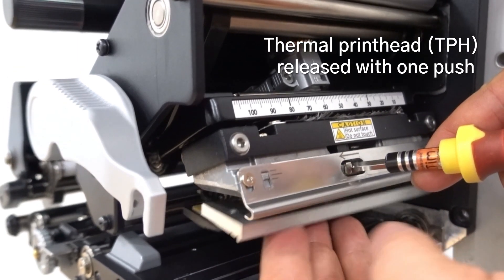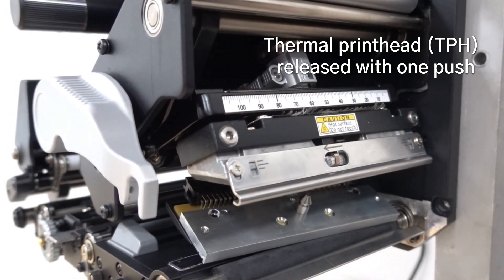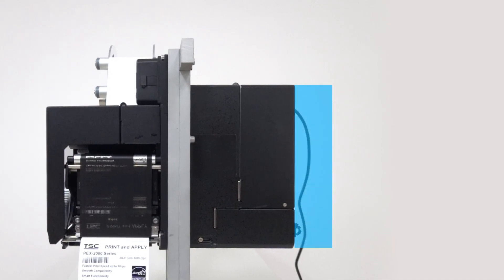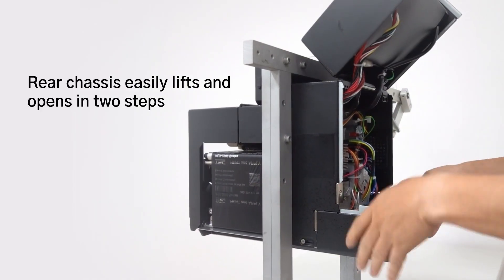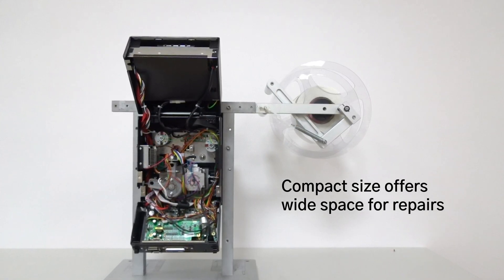With the one-push and quick-release design, it makes print head removal and replacement effortless. The rear chassis is 14% smaller than other print engines and is designed for easy repair and parts replacement in small spaces.